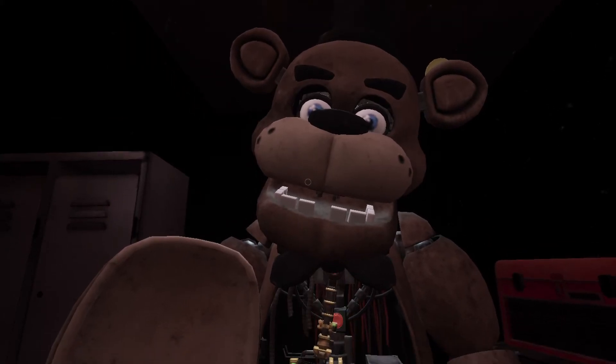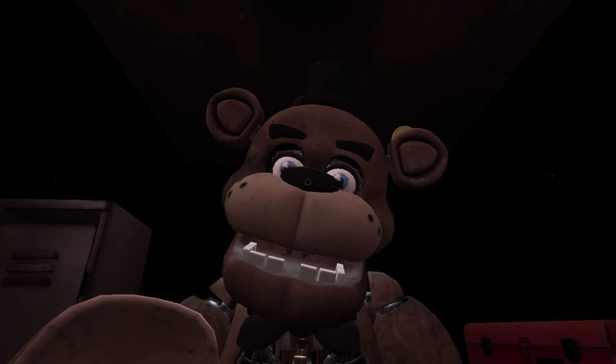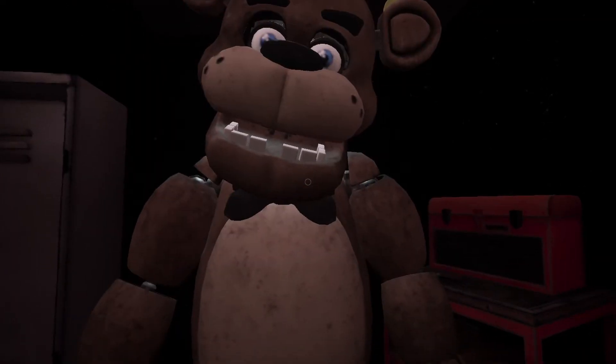To close Freddy's chest cavity, press the large black button on the center of Freddy's face. That concludes your time in Parts and Service. Your pay will be docked accordingly.